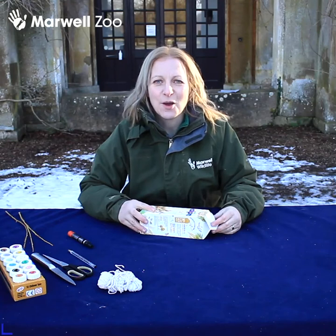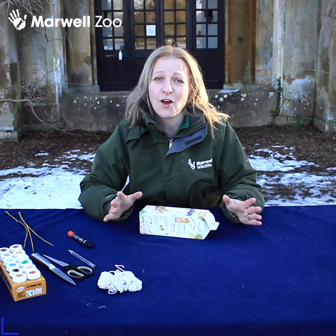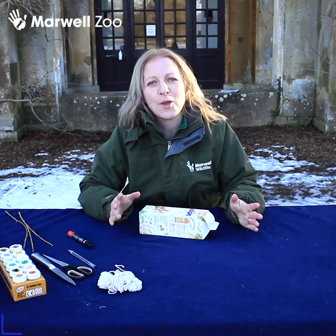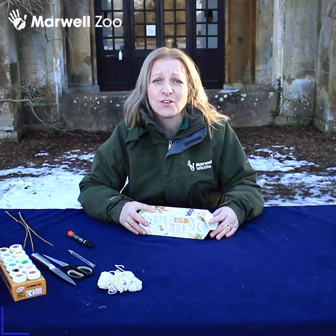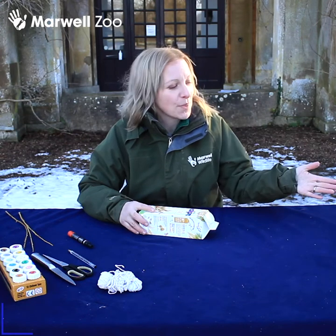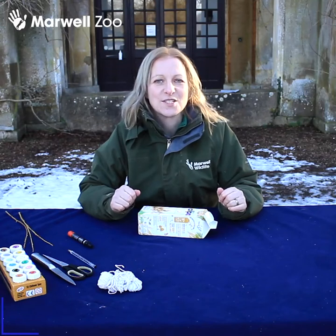Hello and welcome to Marwell Zoo. I'm Nikki, Senior Event Manager, and today we thought we would show you a little craft activity that you can do at home. Something that will help our feathered friends in the garden — we're going to upcycle some materials you can find around your house and turn them into bird feeders with a little bit of a zoo twist.